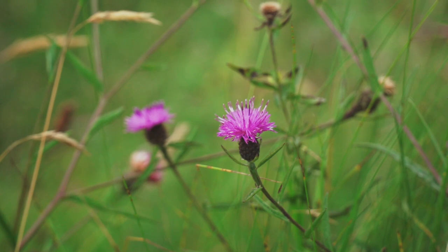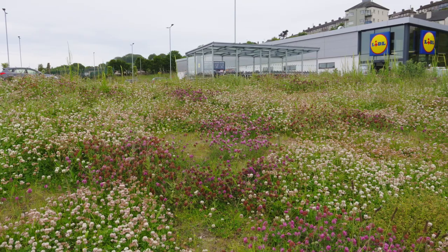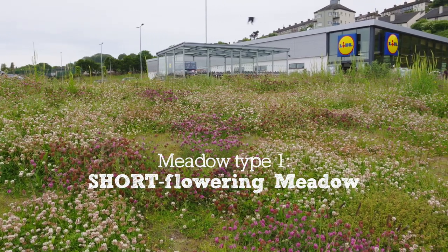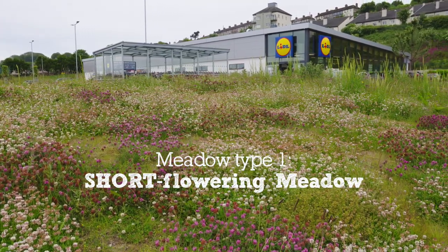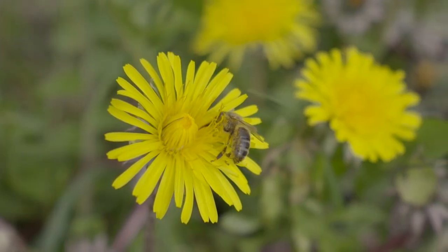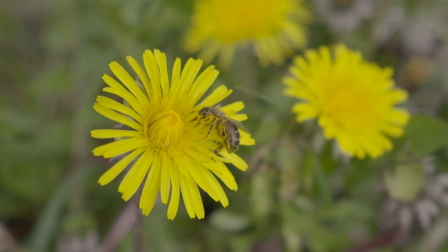There are two types of meadows that you can create. One is a short flowering meadow — that's really just reducing your mowing, so you're mowing maybe every four or six weeks instead of really regularly. And what that does is it just lets things like clover and dandelion grow and provide food for pollinators.